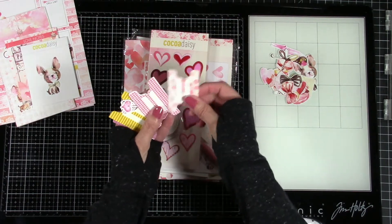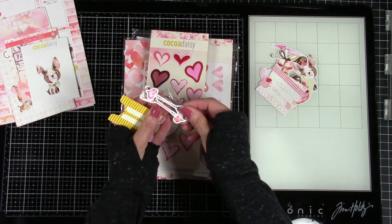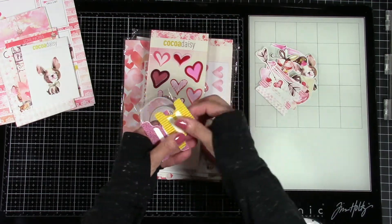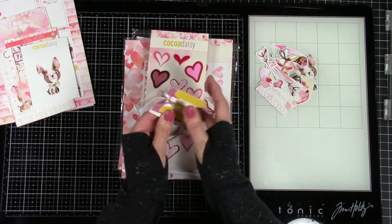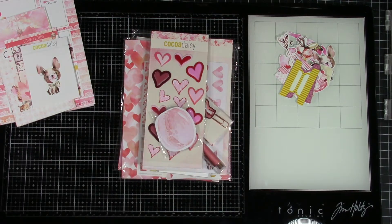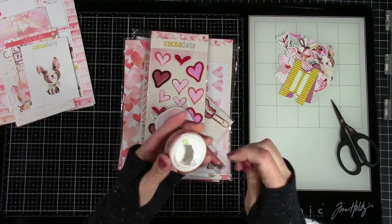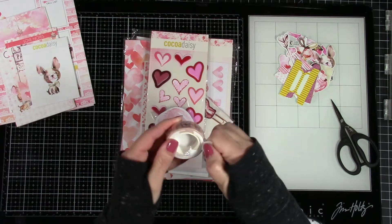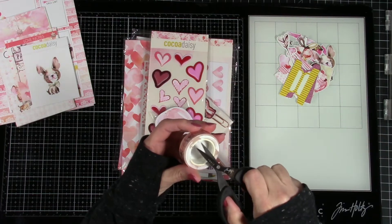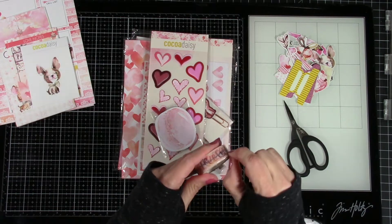Look at these bows — I'm getting distracted, total magpie. Here are the little tabs which we're definitely going to use. I love these — they were in the printable as well and I actually fussy cut them out. The printables are a really good addition to this kit — they give you extras so that when you're decorating for an entire month it's easy to go through a lot of product. If you're a heavy decorator, the printables really help because you can print them out as many times as you want.